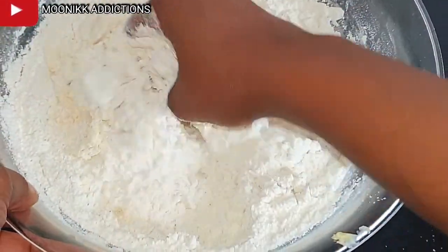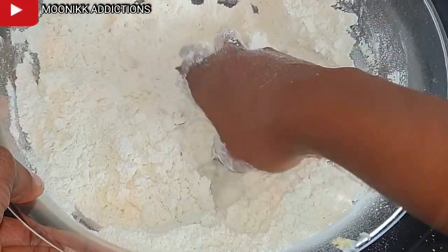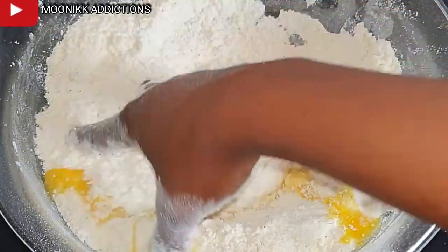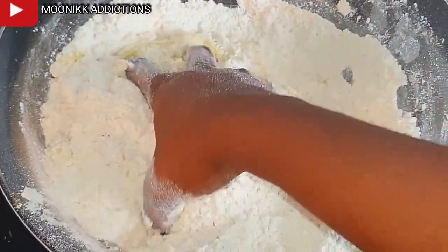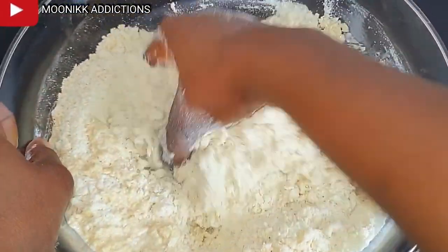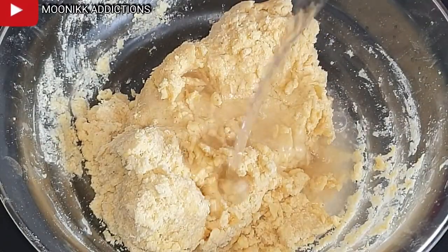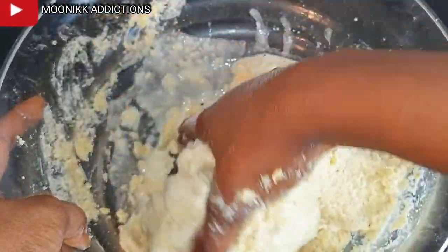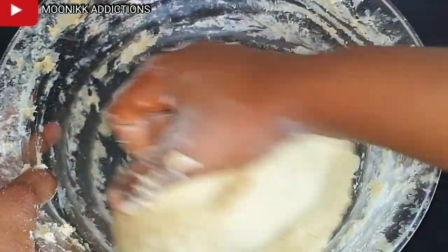I'm going to mix with my bare hands. After mixing, I added two eggs and continued to mix. Then I'm going to add in a cup of condensed milk and continue to mix. I also added a little water — I don't want my fish roll to be too hard, I love it fluffy. I continue to mix until it kicks and forms a dough.